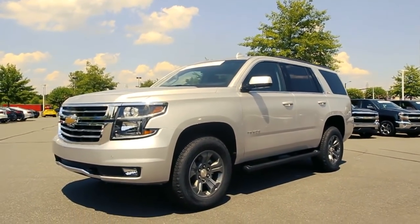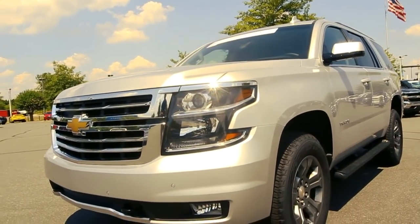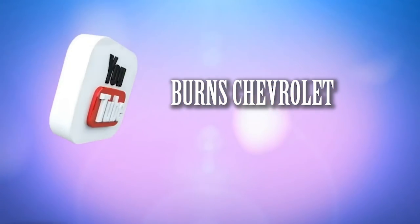This one's got everything you could imagine. We sell a lot of Tahoes and Suburbans — look us up on YouTube, find us on our website, subscribe, comment, like — whatever we need to do. Let us know how we can help you.